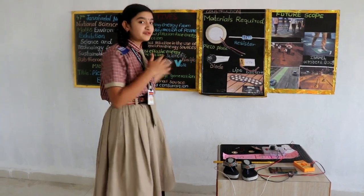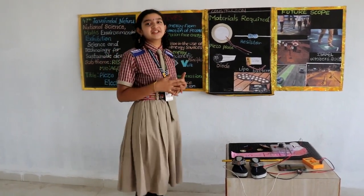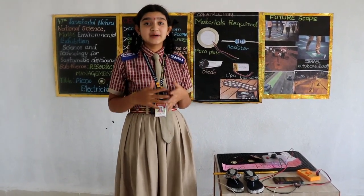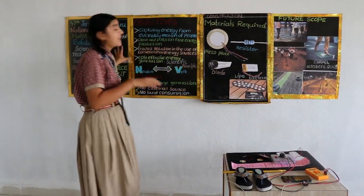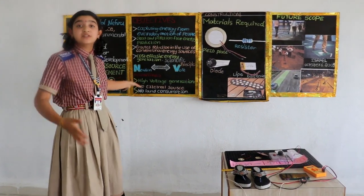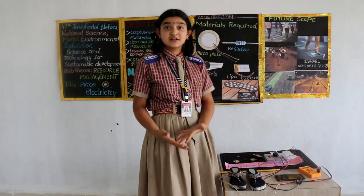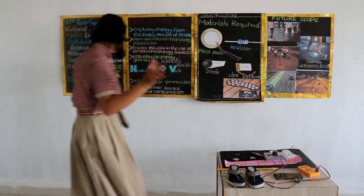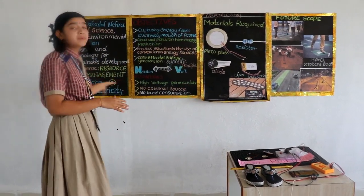Hi guys, good morning to all. Welcome to the 47th Javela Lehman National Science and Environmental Exhibition. My friend C.H. Agustri and I am pursuing 9th standard. On this event, I have selected my topic as Resource Management. Concerning existing resources, I am introducing new resources. In connection with this, my project is piezoelectricity.